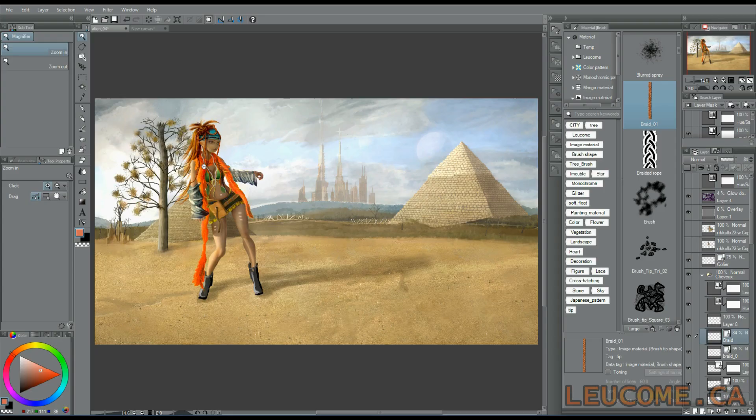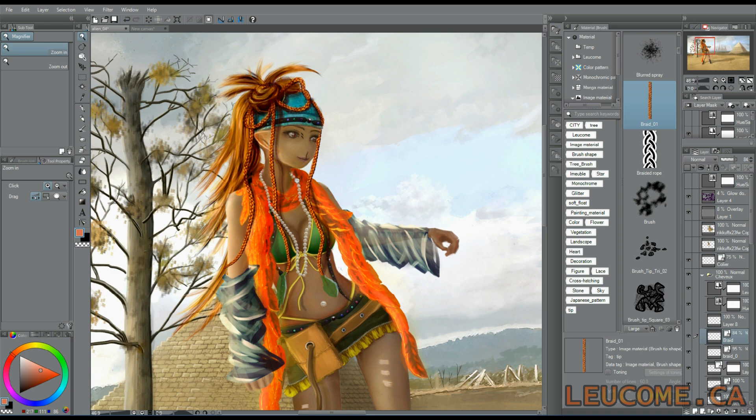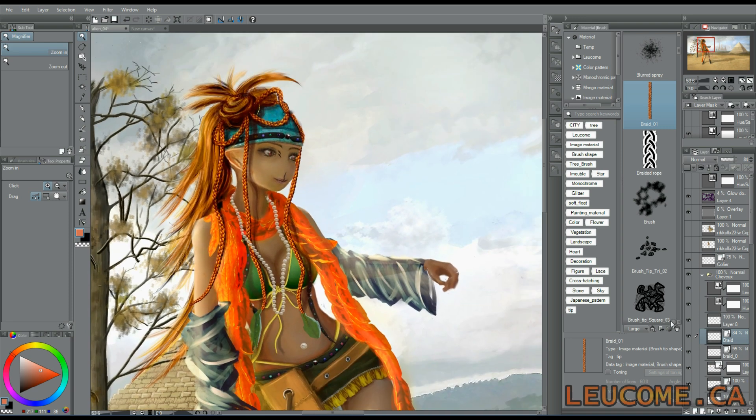Welcome everybody, my name is Eric. I'm the author and illustrator of Alastar, a manga inspired comic book.